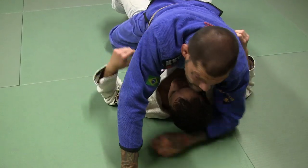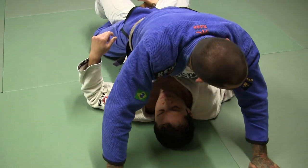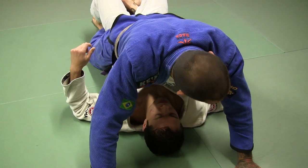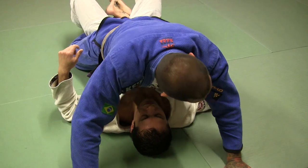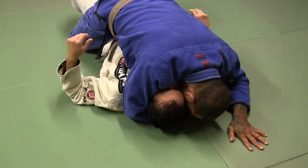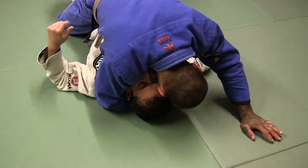First attack: I get to the mat. I'm dropping my hips off. Notice that my knees are kind of coming off the ground to give pressure and I'm squeezing on his hips. So I'm here, I'm squeezing his hips, dropping pressure on him from here. I'm going to hug one side and keep my head tight to him, like ear to ear.